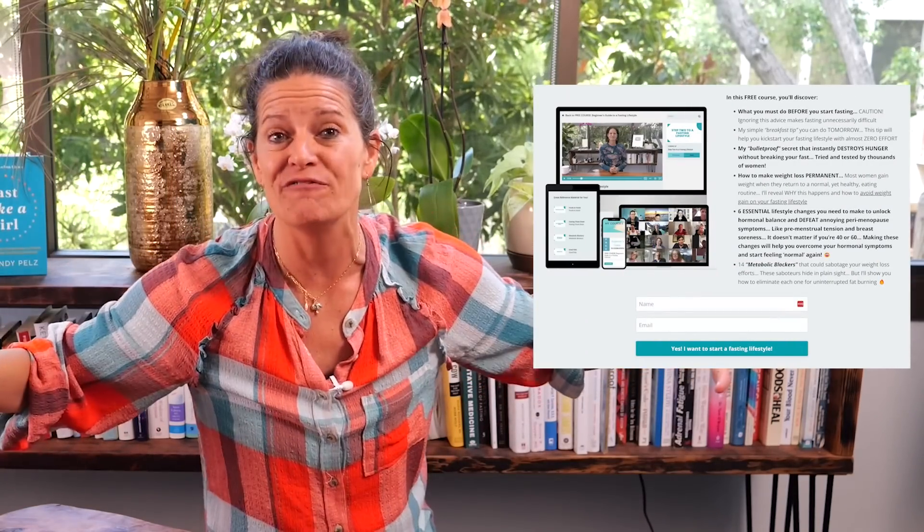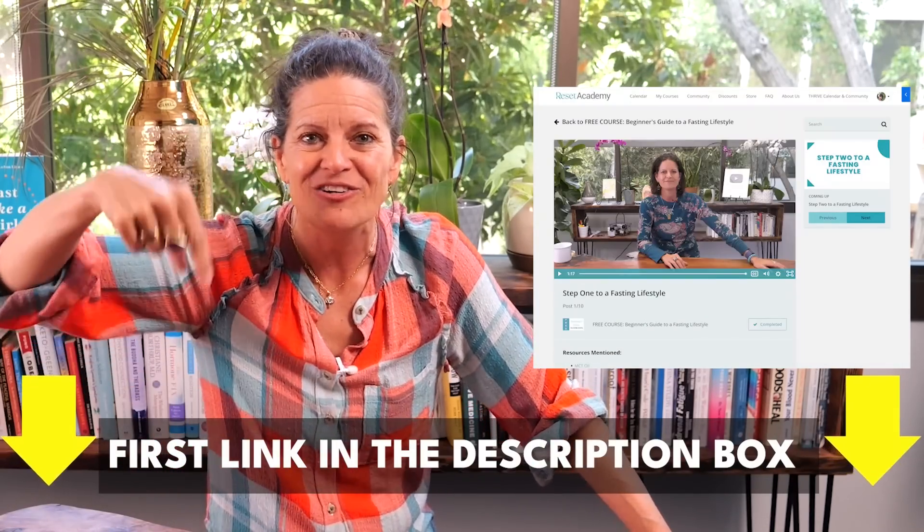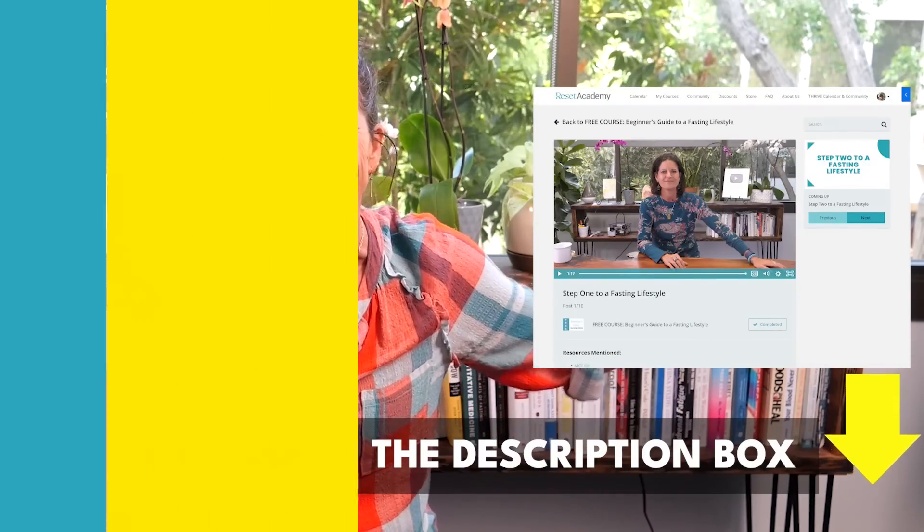I have a free guide for you so you can master fasting. It's called a beginner's guide to a fasting lifestyle. Just click here and you can jump right in.